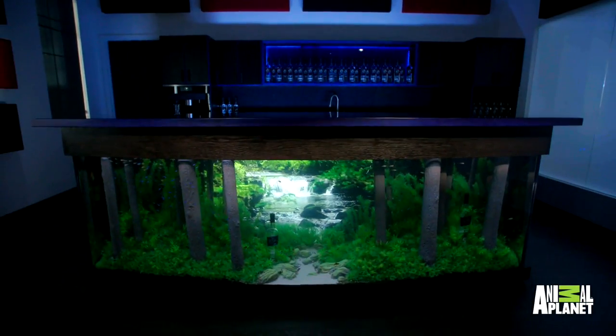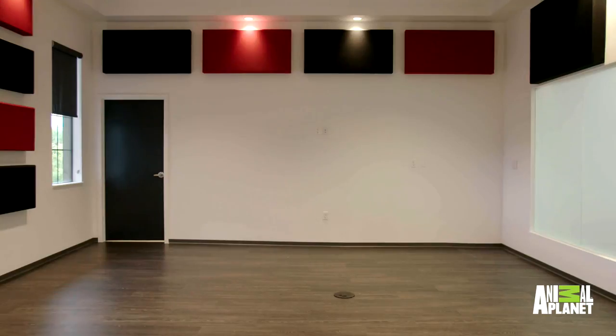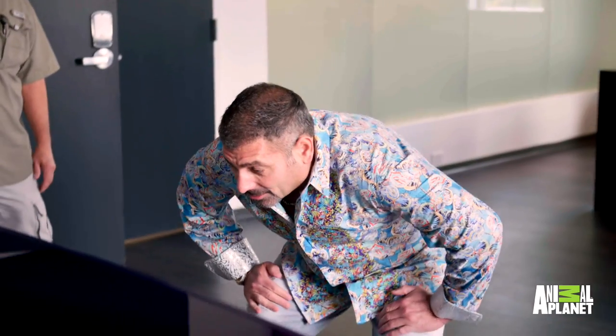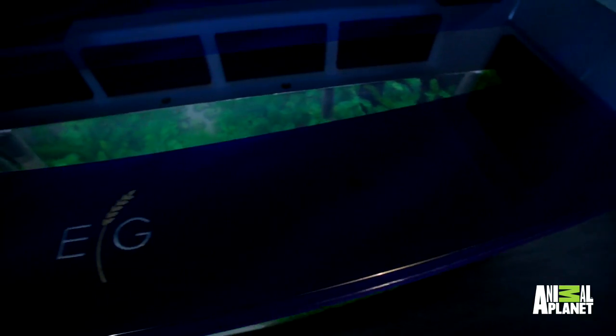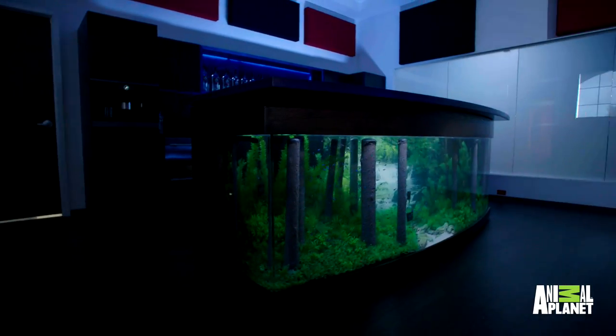Marty! This is crazy. We got 400 gallons here, almost 10 foot long, 3 foot wide, bow front, handmade wood frame all the way around.